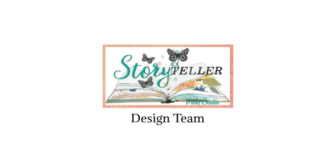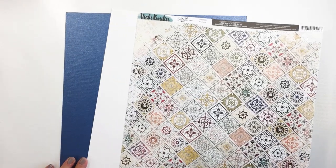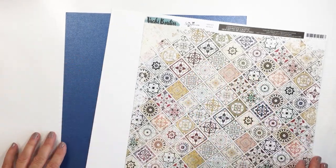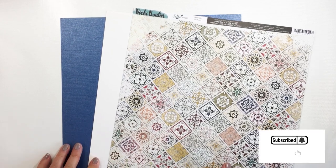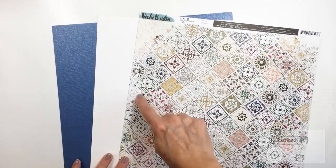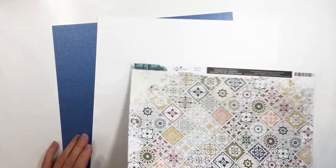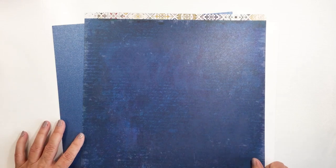Hey everyone it's Mari. I'm so excited to be back again today with another project for the Vicki Booten design team. I'm going to be using this beautiful pattern paper from Storyteller. This is the paper called Patchwork and it has this really gorgeous kind of tile pattern on the A side, and on the B side it's got just this beautiful navy blue with text, and I just love this paper.